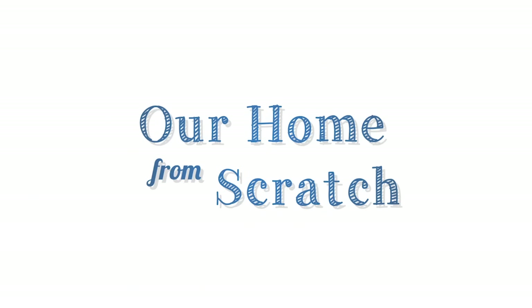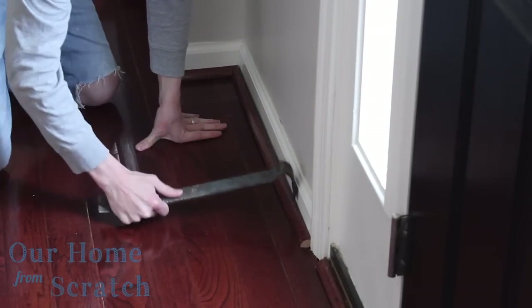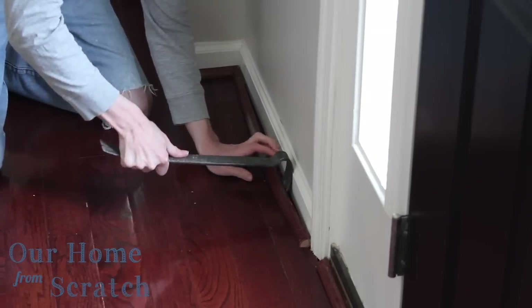Let's start this baseboard installation by removing the old stuff. First, I'm going to pry away the quarter-round molding with a crowbar. I'm going to do that gently because I want to reuse this stuff.